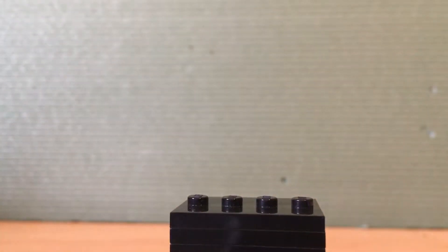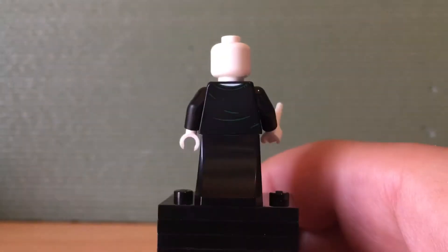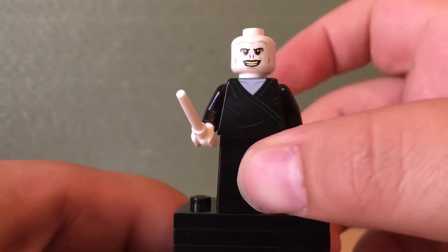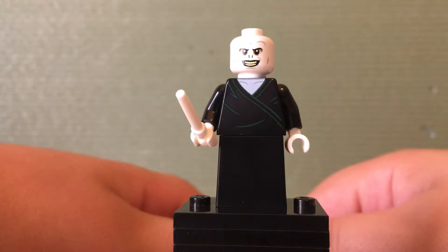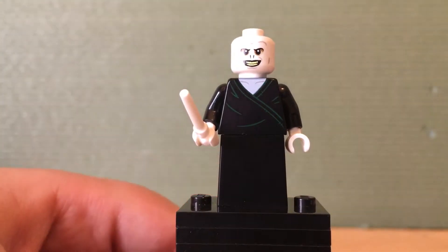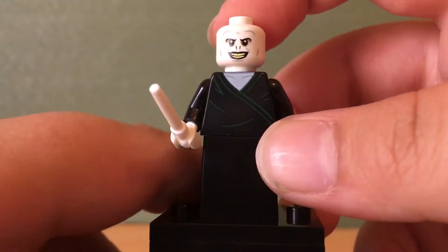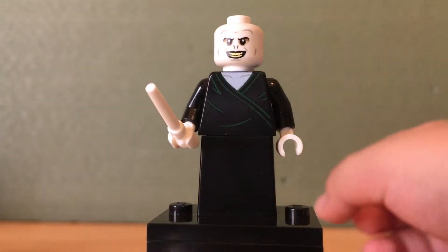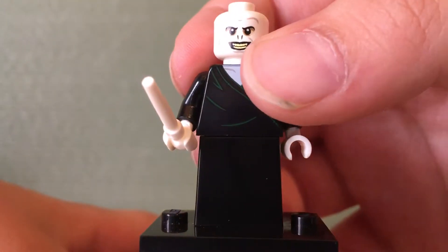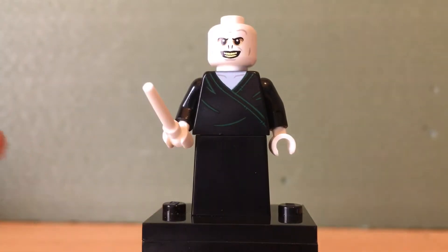Next we have Lord Voldemort. He has a recolour of the dress piece in black, he has his white wand, and he has an exclusive torso — I think it may be a recolour of the one from the Lego Harry Potter Minifigure Series, but this time it's a black robe with dark green details and a little V-neck, with some back printing. That face is a creepy face, though definitely not a bad Voldemort face. He has two slits for his nose, because Voldemort technically doesn't have a nose — just two slits — so they can print that on his face.